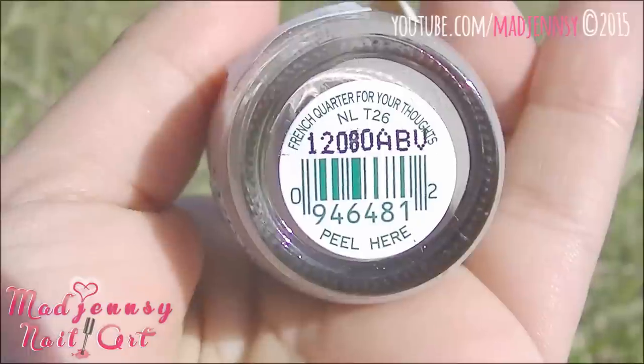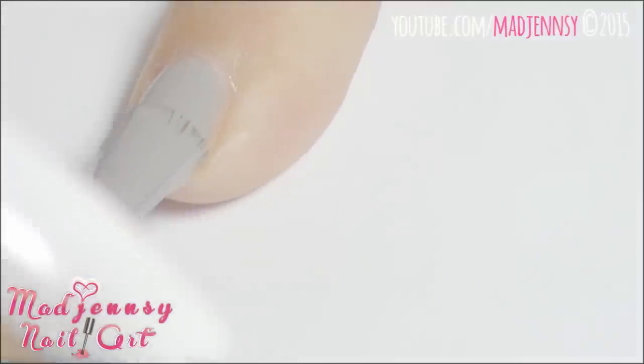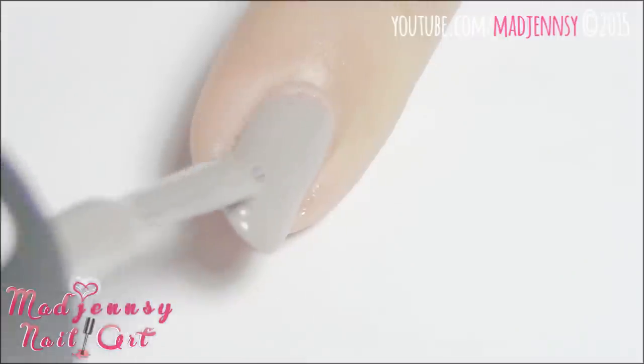For the second design, I'm applying French Quarter for Your Thoughts by OPI. I'm painting my index and pinky nails. I absolutely love this color!